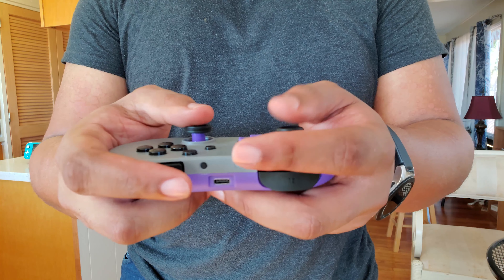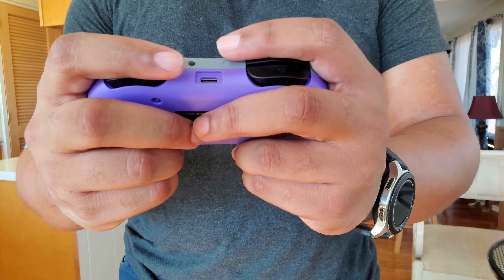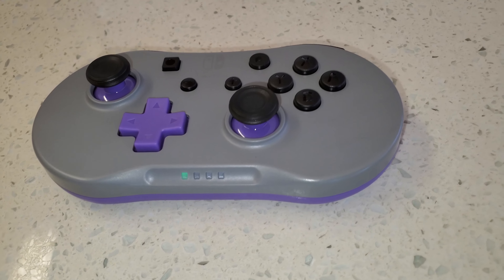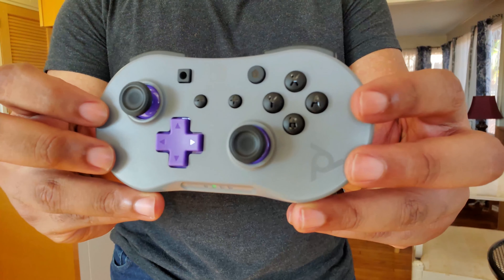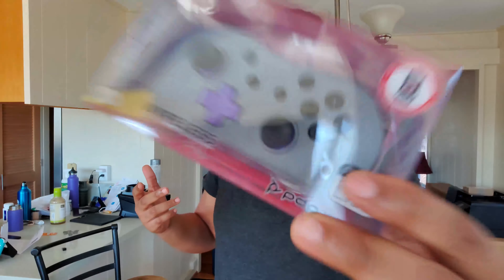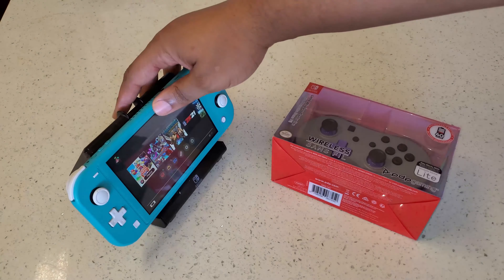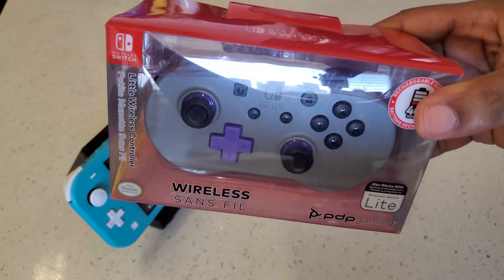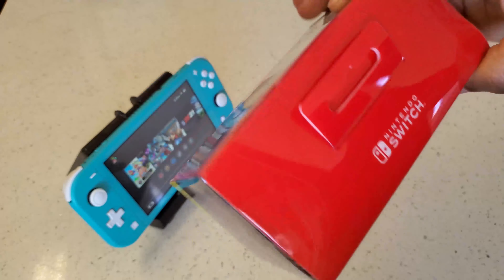Full disclosure: PDP Performance Design Products did send this to me, but they're not paying me or telling me how to review it. They just sent me the product and said hey, you want to check it out — I said yeah, why not. I'm gonna be doing an unboxing, setup, usage, and just see how I think of it. I've got my Nintendo Switch here with my Hori dock and the little wireless controller, so this is what it looks like.